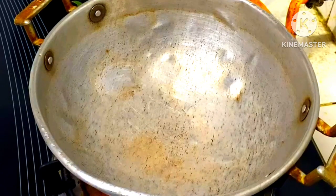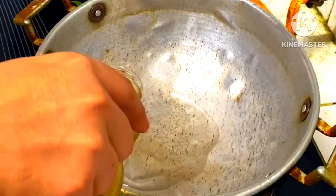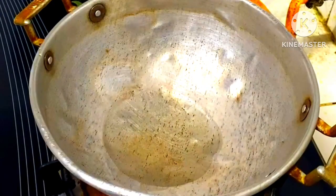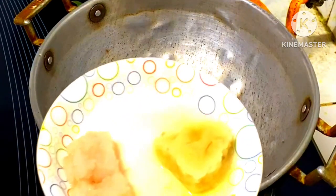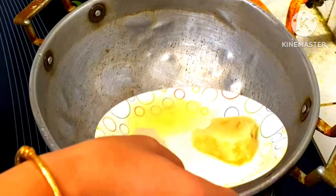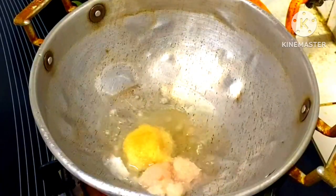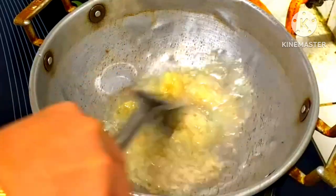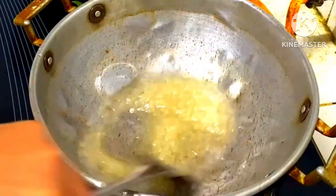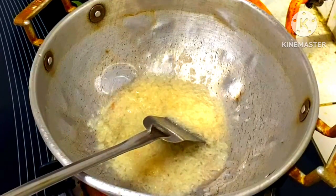We will cook some fresh water in our pan. I will give you some water.